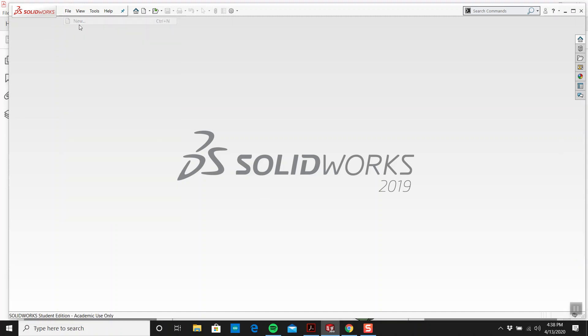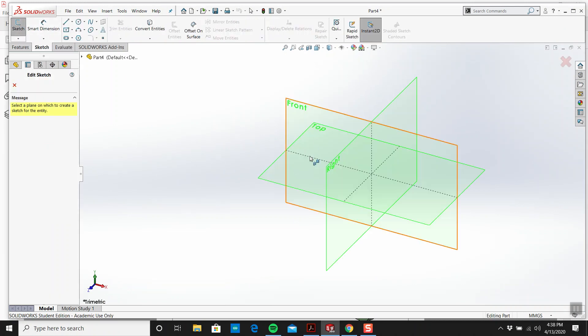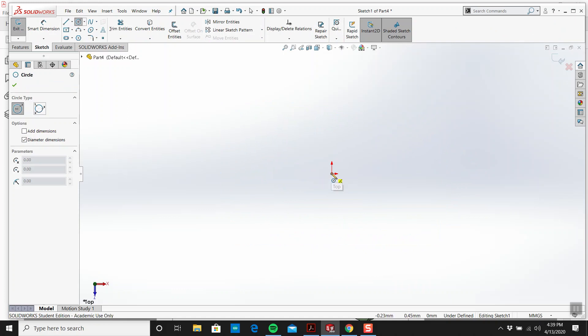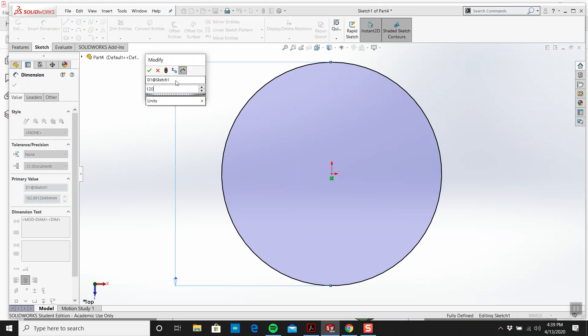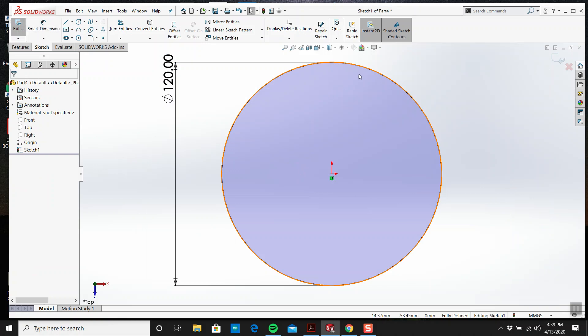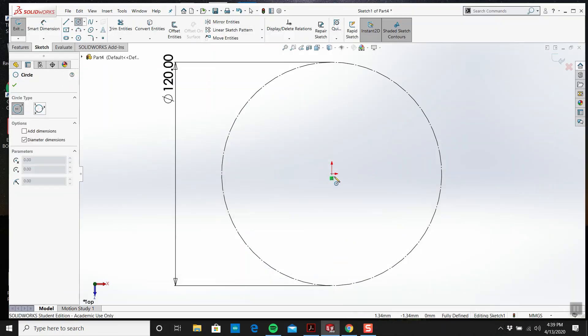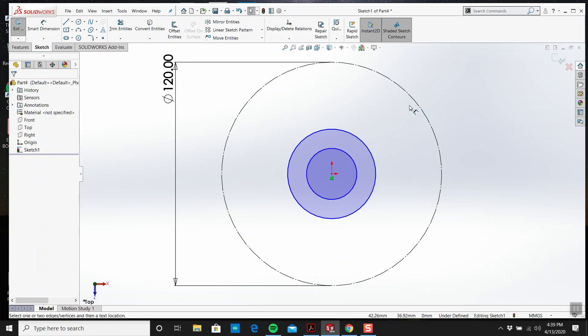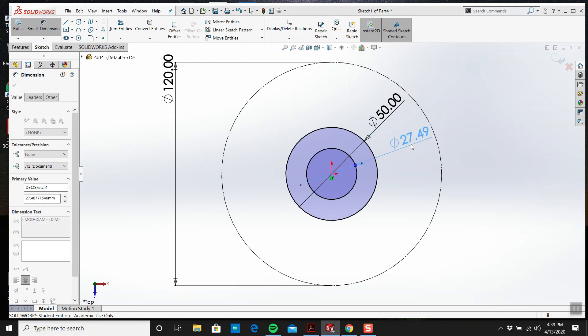Let's start that. We'll go with the top — I'll get myself a circle. Now what size is this? This is 120. And that's a construction circle, so you'll remember that. What are the small ones? The small ones are 30 and 50.